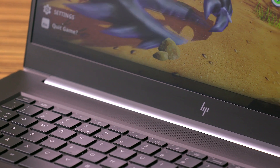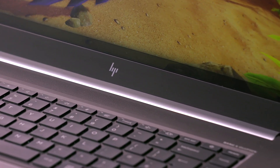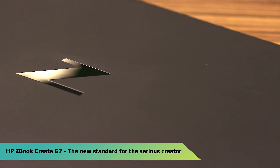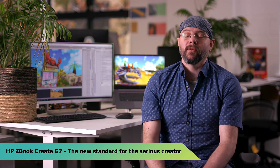The ZBook feels very premium. The chassis is made of metal — there is no flex. I mean, I have tried. That thing is solid. The trackpad is extremely smooth.